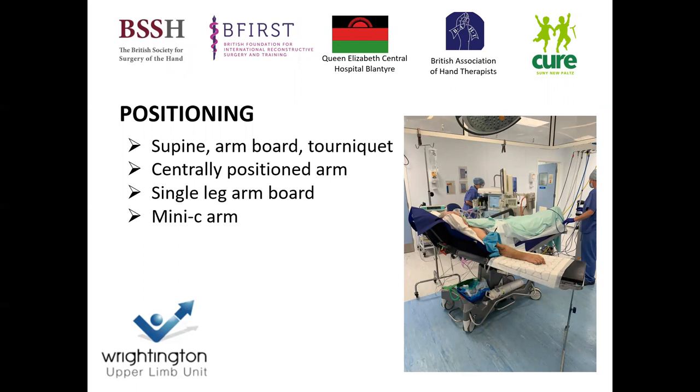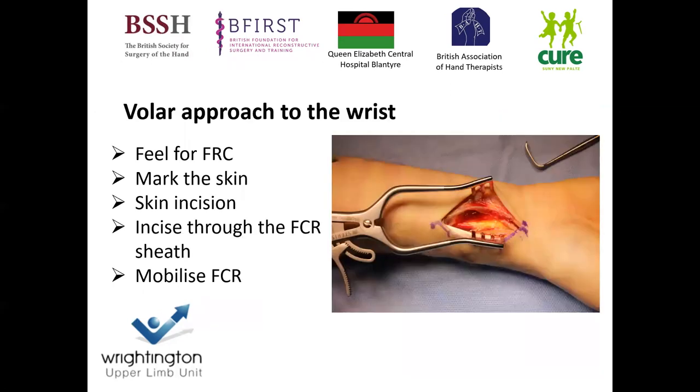So how do I perform volar plating? The patient is supine on an arm board with a tourniquet on, centrally positioned with the laminar flow on a single-leg arm board. This allows the mini C-arm to sweep in and out. I would sit in the axilla with a fellow sitting on the opposite side of the arm table and the scrub nurse sitting at the end, allowing a seated operating position with the mini C-arm swinging in and out.